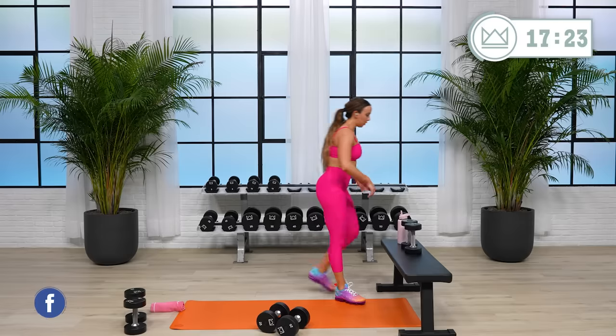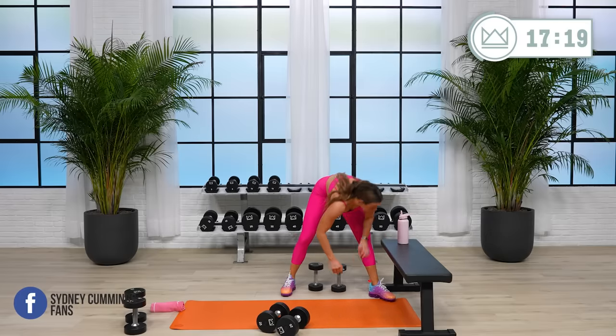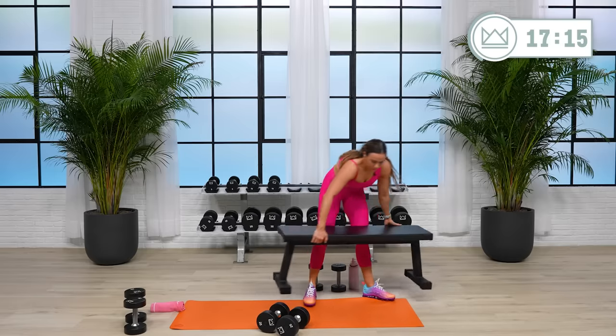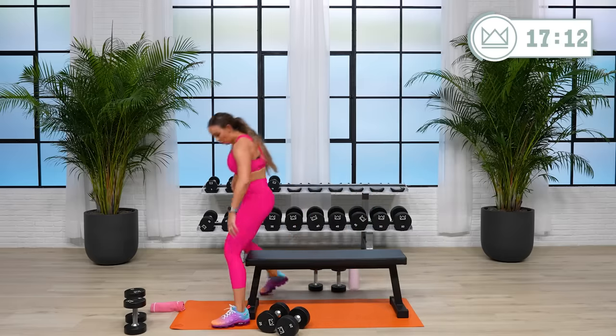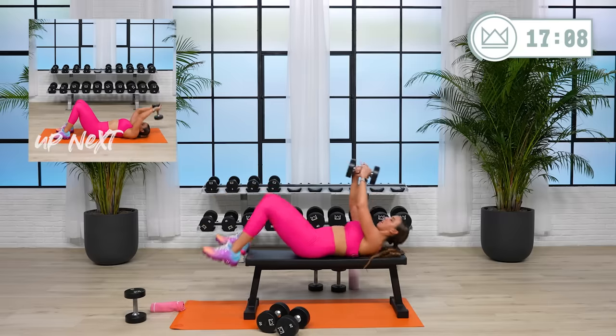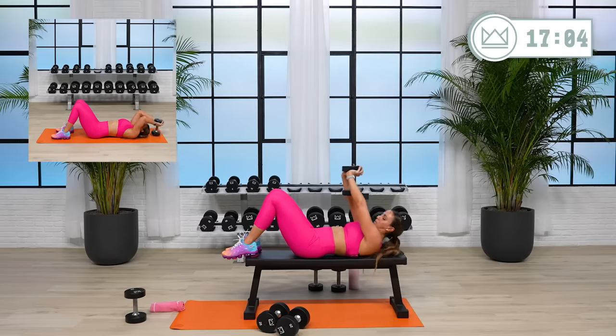30 seconds and we're going to triceps — skull crushers. You can lay on the floor or you can lay on a bench. One or two dumbbells, it's totally up to you, but we're going to take it overhead. I'm going to start with my 20. We're here, bend and push. Let's go in five.